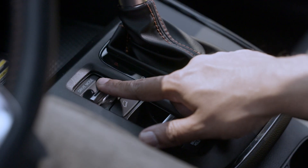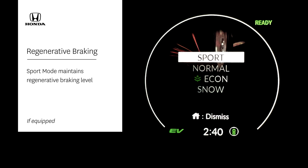To maintain the same level for the whole drive, activate sport mode if equipped.